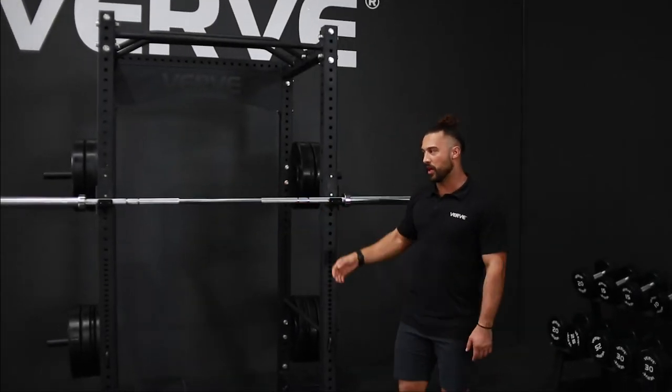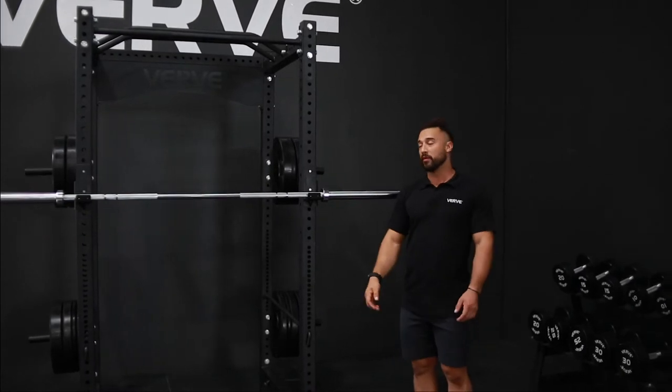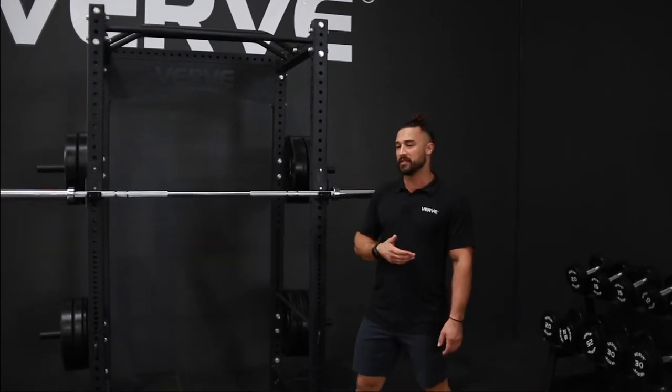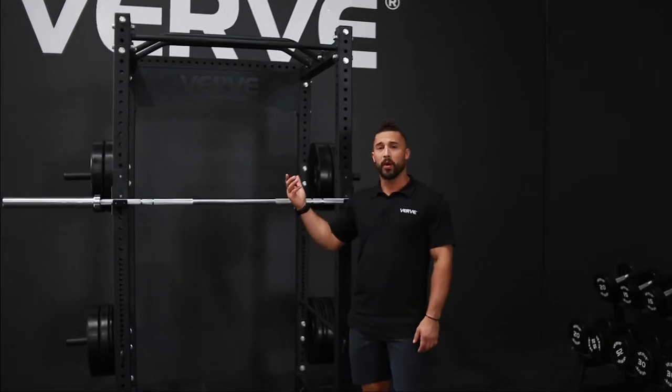Hey team! Introducing to you guys and talking a little about our Maverick barbell. This is a high seller for us. People love this bar because it's just a general purpose barbell.